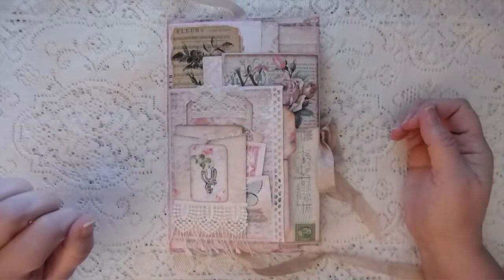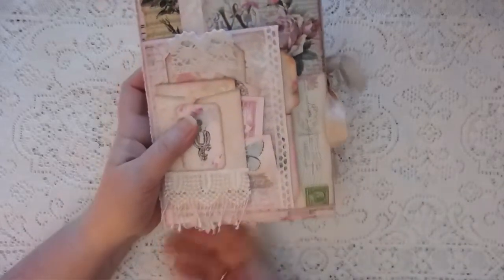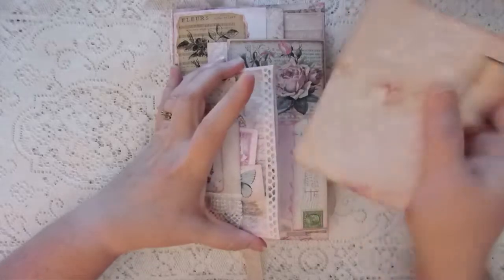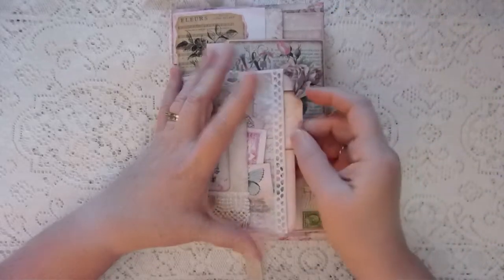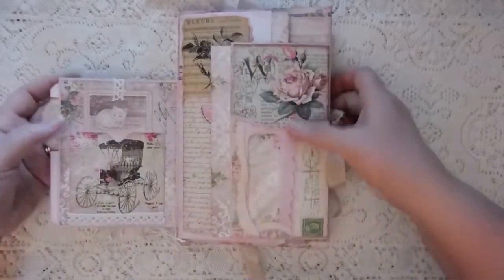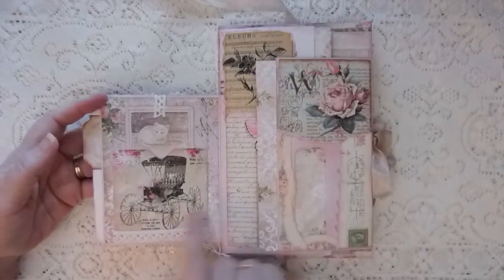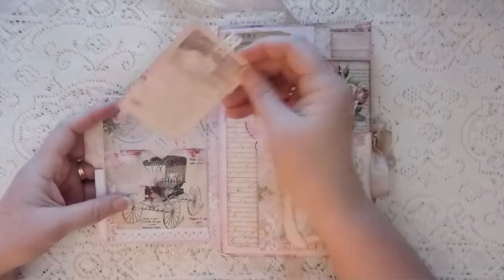I've got some cheesecloth, and this is my nod to Stephanie over at My Porch Prints — she did this on one of her pages. I've got some trim here that kind of dangles, and I really like the way that hangs off the bottom of the page. I've got a journal card and a four by six envelope here.